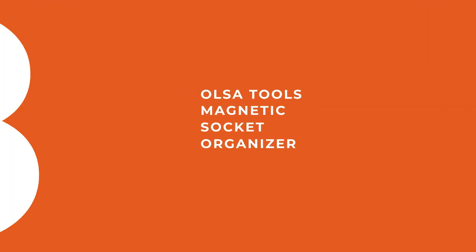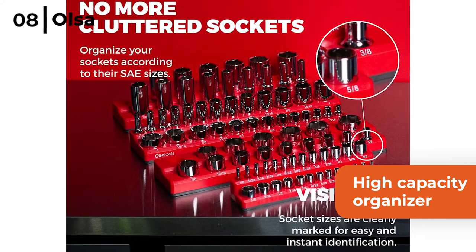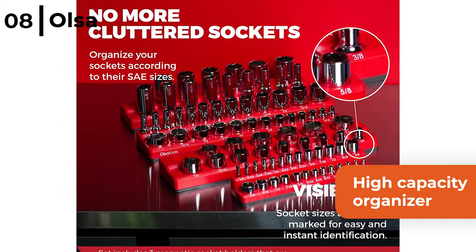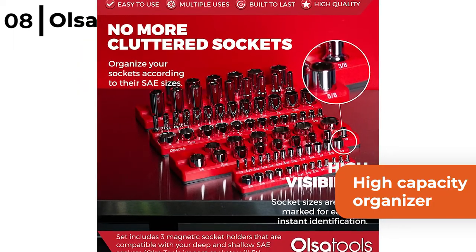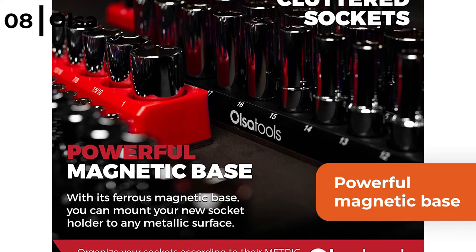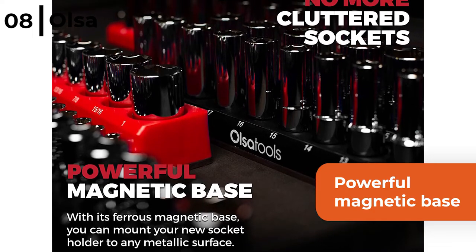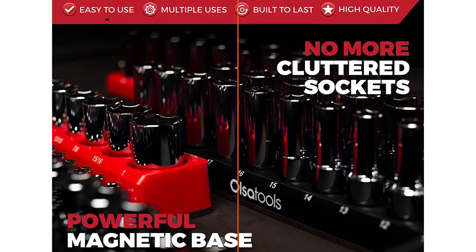The next storage product we think is really useful is the Ulcer Tools Magnetic Socket Organiser. This high capacity organiser can store up to 75 quarter, three-eighths and half inch sockets all in the same place, sorted, and it comes in 12 colours. The Ulcer Magnetic Socket Tool Organiser has a powerful magnetic base so that you can even hold it upside down and your tools remain secure, plus it has a scratch-free rubberised mounting.